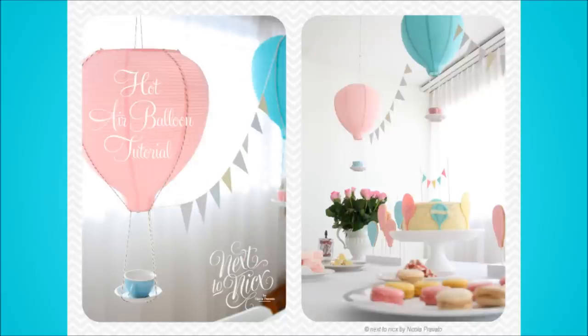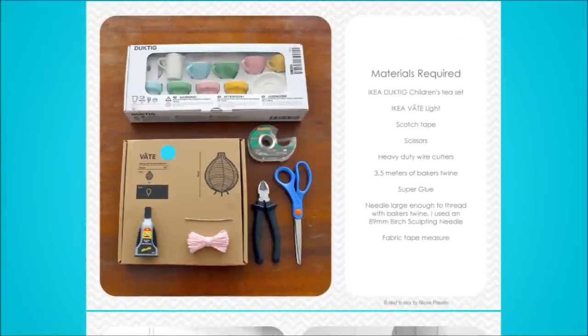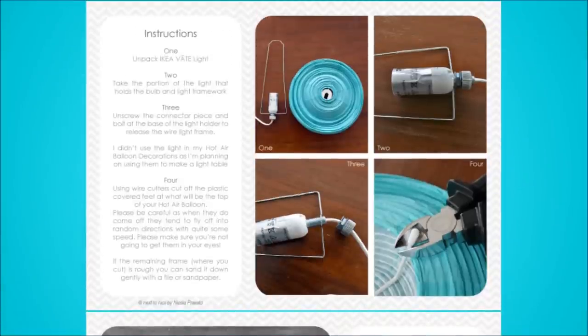26. Hot Air Balloon Decoration. Want to have your very own hot air balloon decoration at home? All you need to do is combine a Vate lamp with a teacup from the Duktig set. It takes very little time to create a cute hot air balloon.